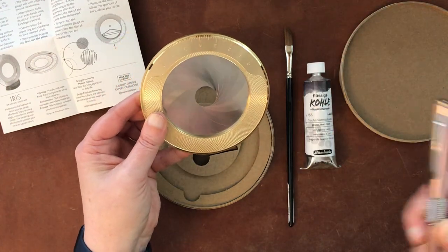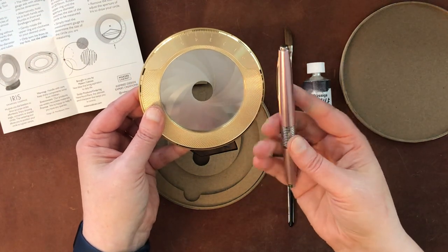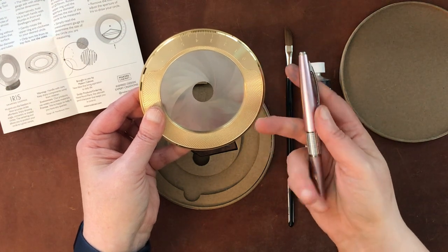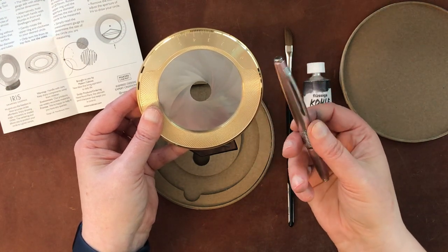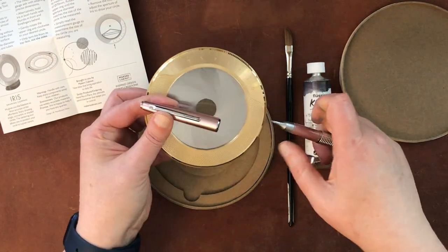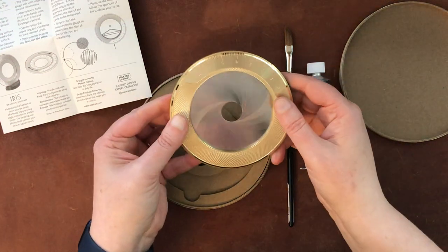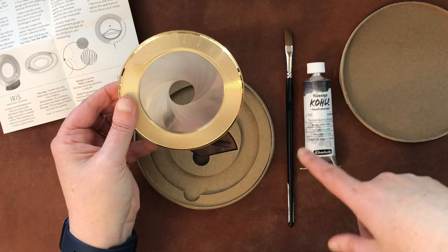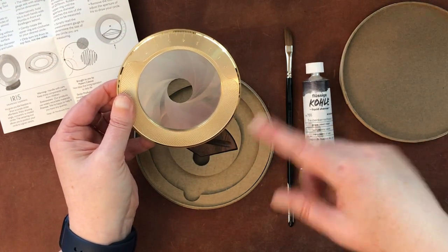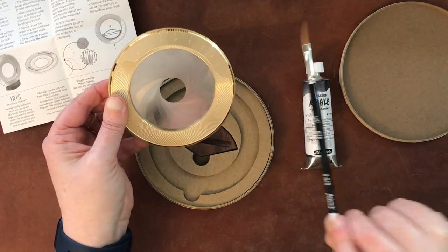This is a Pentel Carry mechanical pencil. It has very hard lead — H4 — so the line will be pretty light when I draw it, but that's okay. What I'm going to do is draw a circle, then put a little sample of the liquid charcoal in the middle and essentially swatch it out within that circle with my new brush.